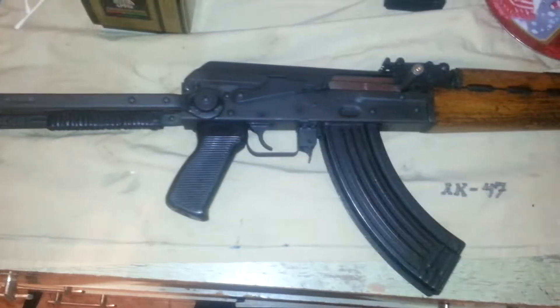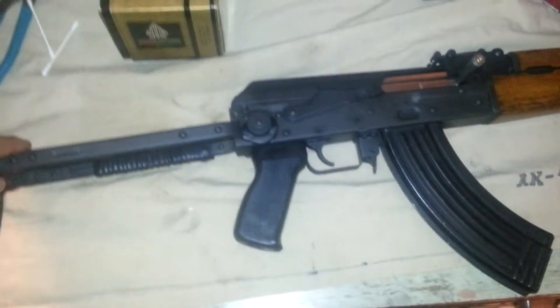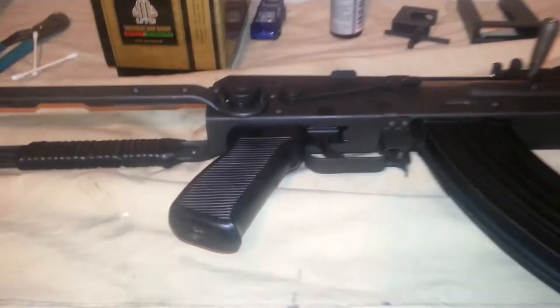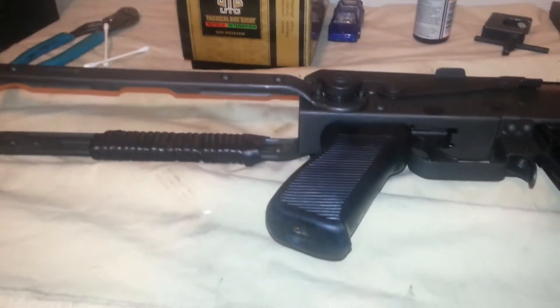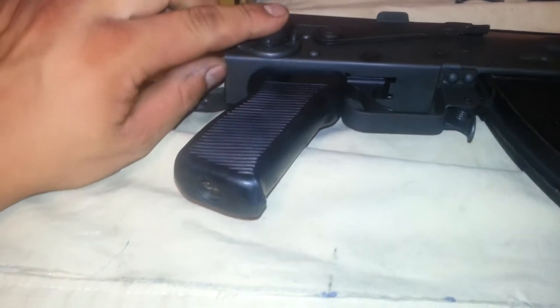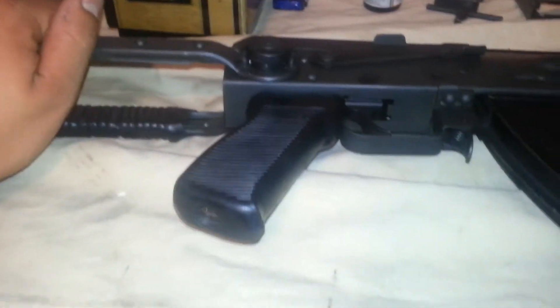Hey, what's up YouTube. I'm just gonna make a quick video on how to fix loose underfolders on AK-47s. When I first got my AK, my M70AB2 underfolder, I had a problem with this folding stock — it would move up and down about a quarter inch. I was looking on YouTube trying to figure out how to tighten it up, how to fix it, and I couldn't find anything.